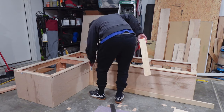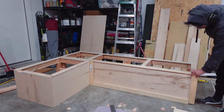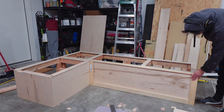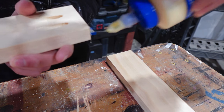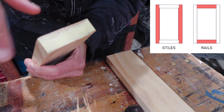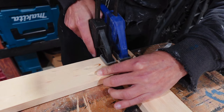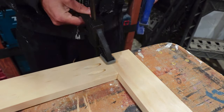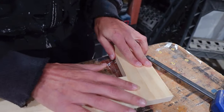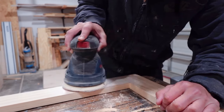Now it was time to work on the trim — specifically building a face frame, a square frame, that goes around each edge using two-by-three select pine. I'm using pocket holes and glue for the joinery of the rails and stiles. I like to use clamps to keep the pieces as straight as possible when driving in the screw, but it always manages to move things a little, so it requires a bit of sanding to get any residual lip between the two pieces — here using 120-grit.